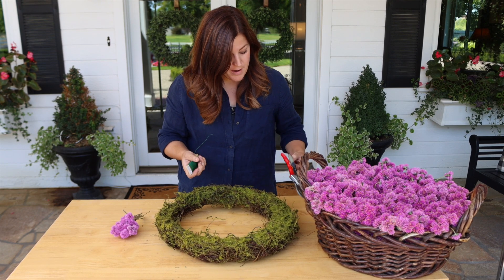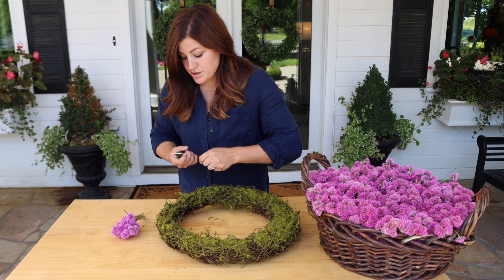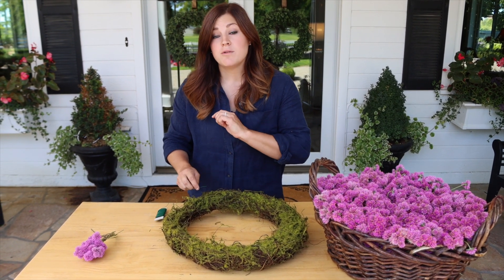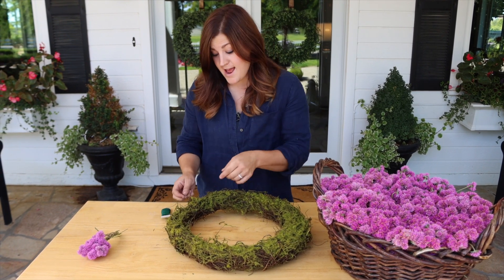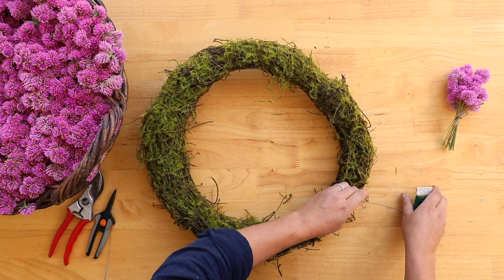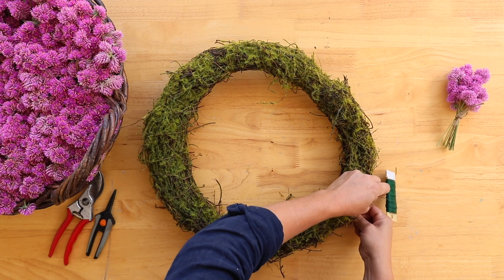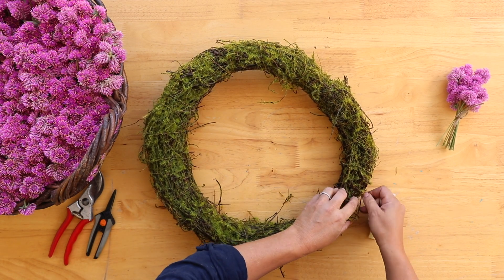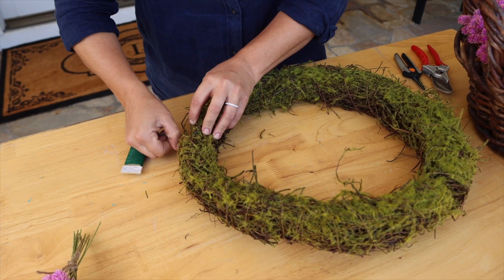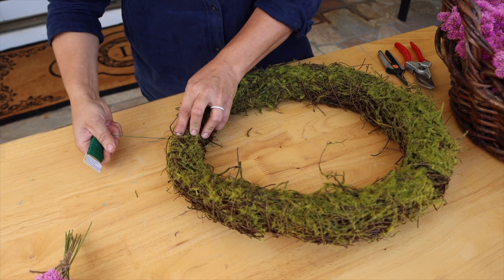I've got snips and pruners so I can cut my wire. The first thing you do is attach your wire to the wreath, and once you attach it, you don't remove it at any point until the very end. To do that, you just pick a spot on the wreath. Usually I work on this side because I'm right-handed. Maybe you lefties will start on the left side. Just twist it on itself like that a few times, and make sure to pull it tight.